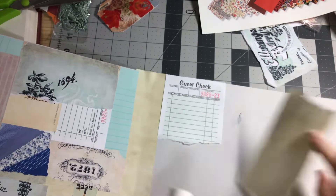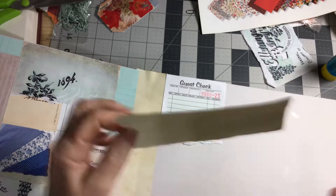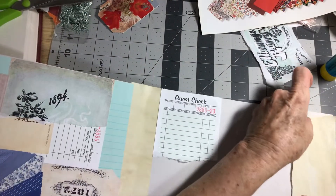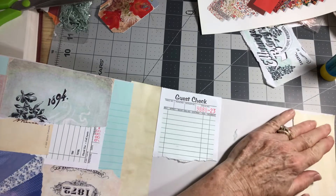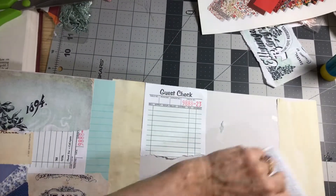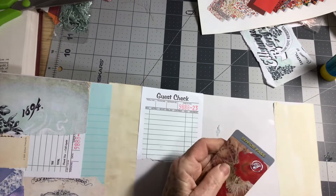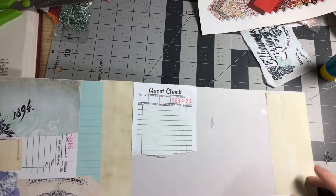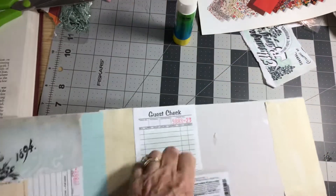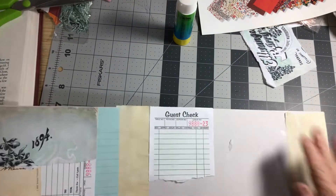On my tea-dyed paper I just use copy paper — it seems to work really well. I save my other paper for other things.